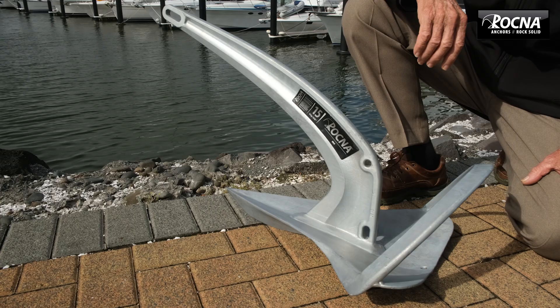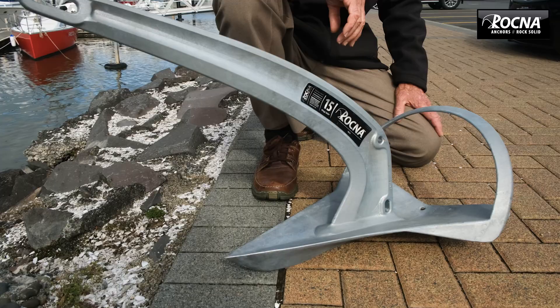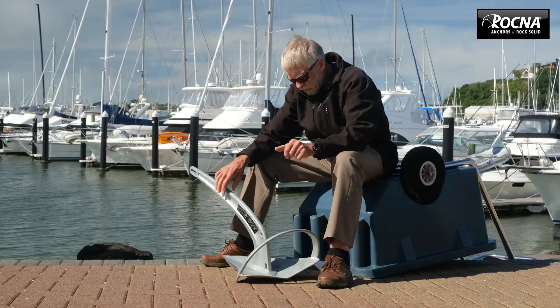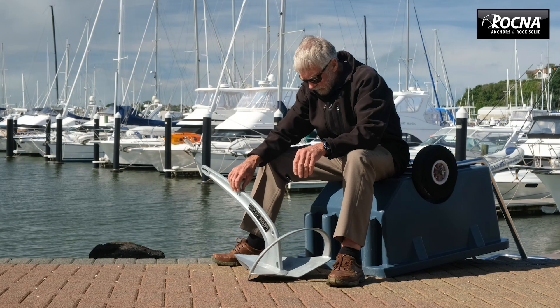This is a prototype of the Mark II, a sort of natural progression in the Rockner stable, taking what we've learned and all the attributes from the original Mark I Rockner and the Vulcan and marrying them into a new generation anchor that we really feel is a major step forward.